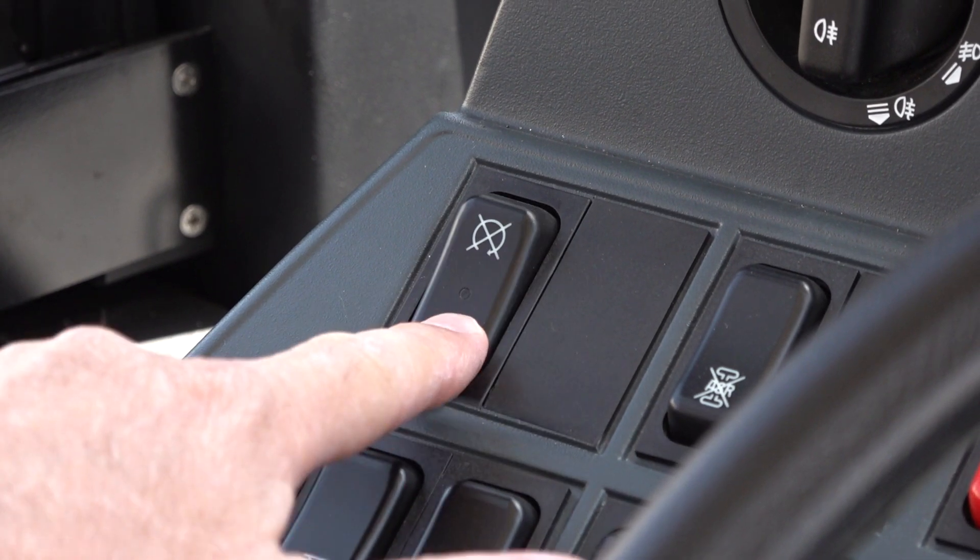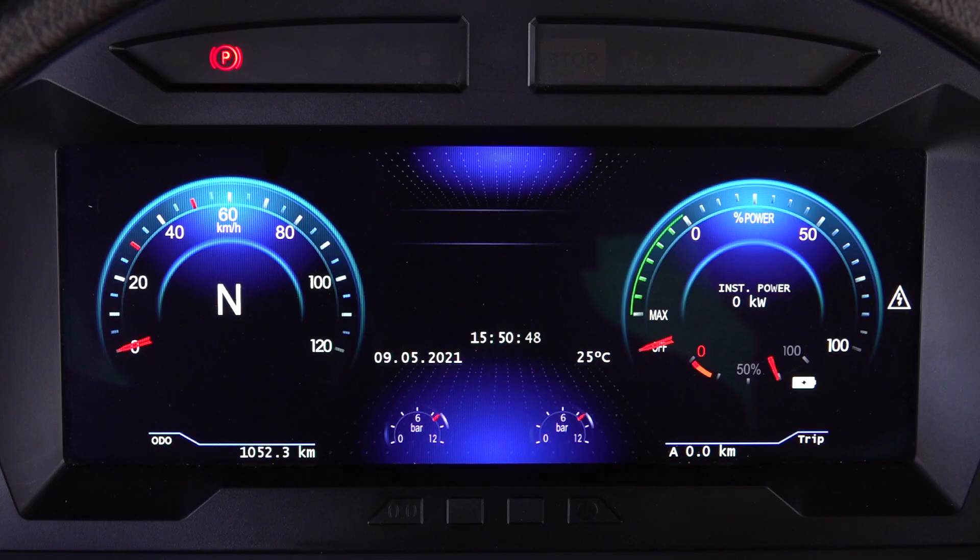The digital cluster will be displayed automatically in 5 seconds. Press the HV button. In the lower right corner, a blue battery sign appears. Then make sure that 'Ready' is displayed on the digital cluster.